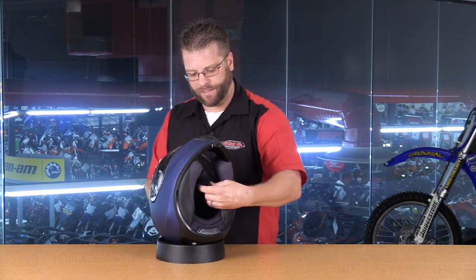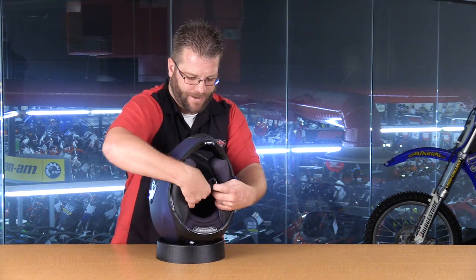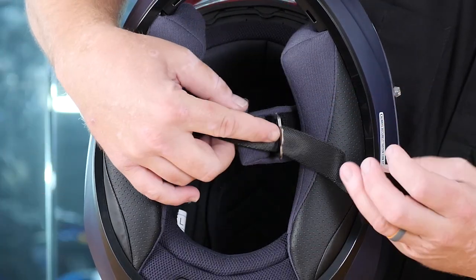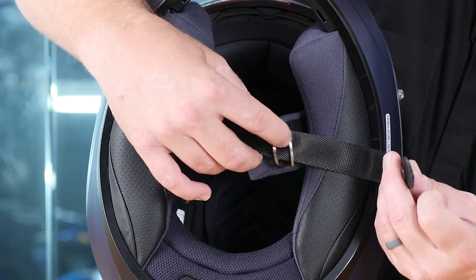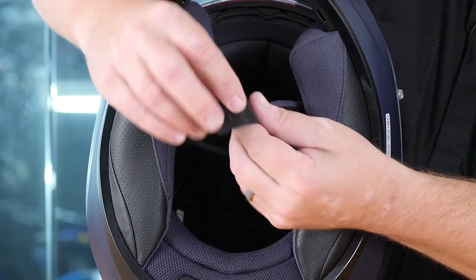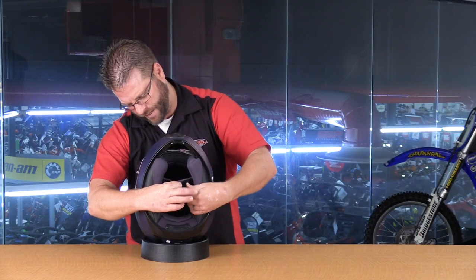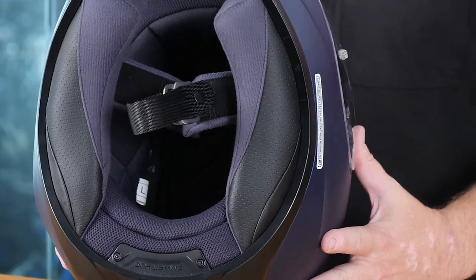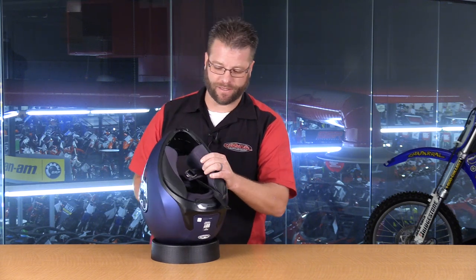Now let's take a look at the D-ring fastening system inside the helmet. If you're unfamiliar, you put your helmet strap through both D-rings, then open it up, put it through the second one, and bring the rest of the strap back and snap it just above the D-ring — that keeps the strap from flapping as you ride. Next, let's dig into the interior and take a look at what comprises the comfort liner and cheek pad system inside this helmet.